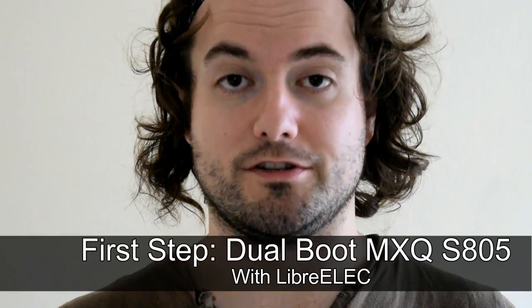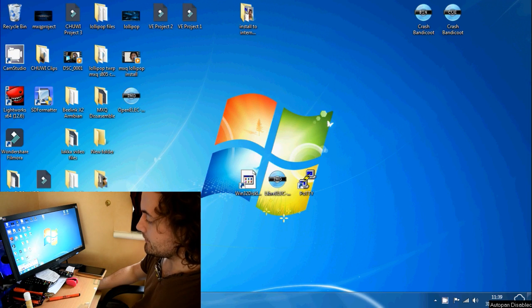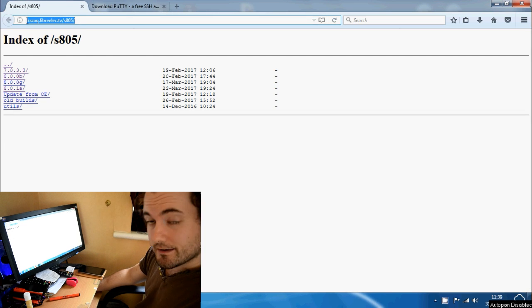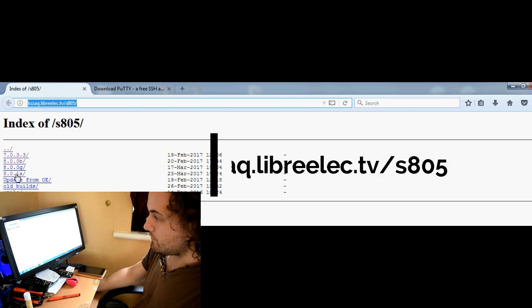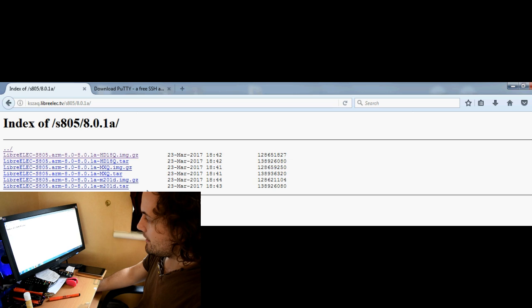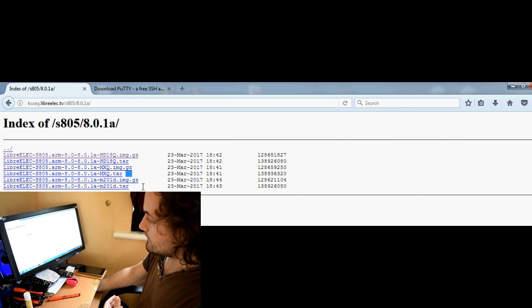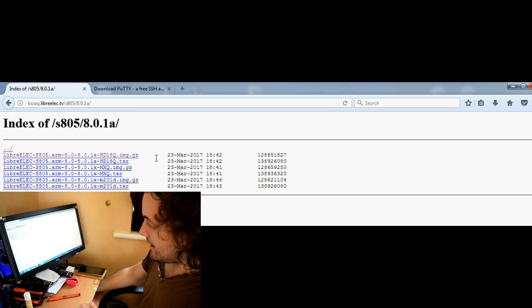Let's move on to the first part: dual booting your MXQ box. First we need to grab a few files. Go to kzak.librelec.tv/s805 and then go down to 8.0.1a. You're going to see a whole load of files here. The ones we want are the image.gz files — those are the ones we're going to burn onto an SD card. The one I need is hd18q.